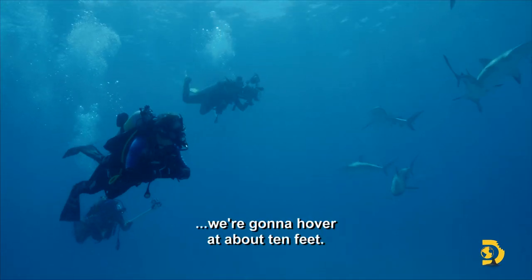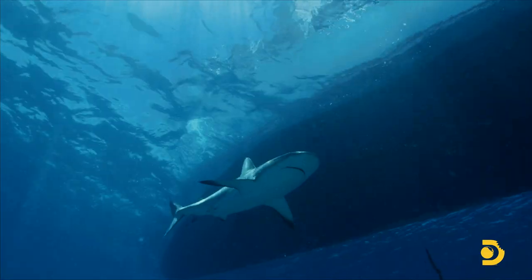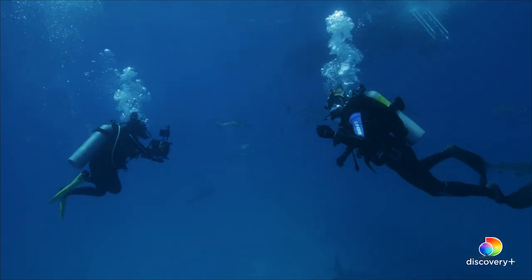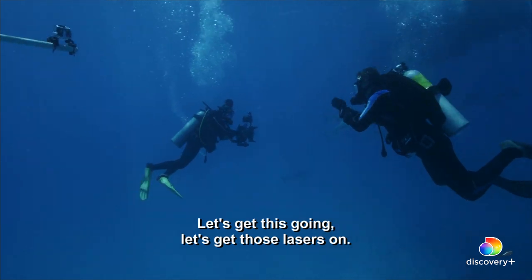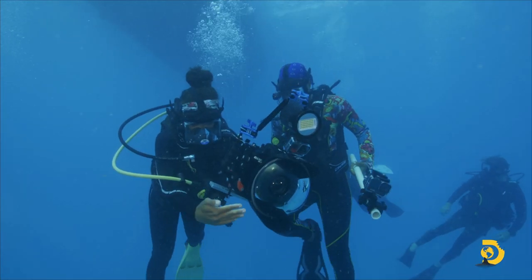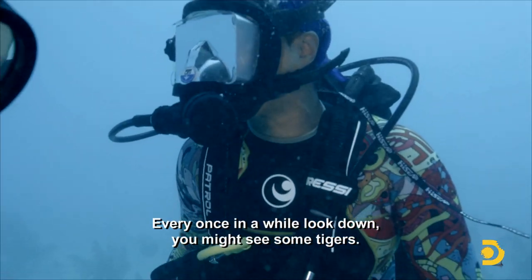We're making our way down. We're going to hover at about 10 feet. Let's get this going. Let's get those lasers on. And Tiffany, every once in a while down here, you might see some tigers.